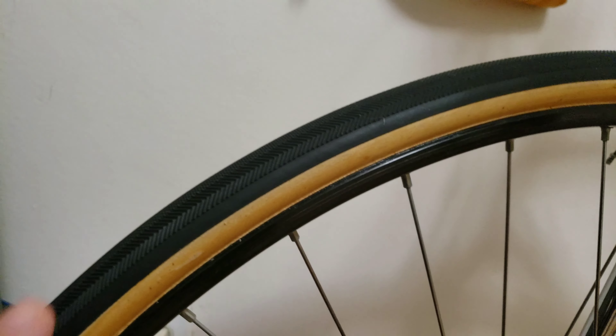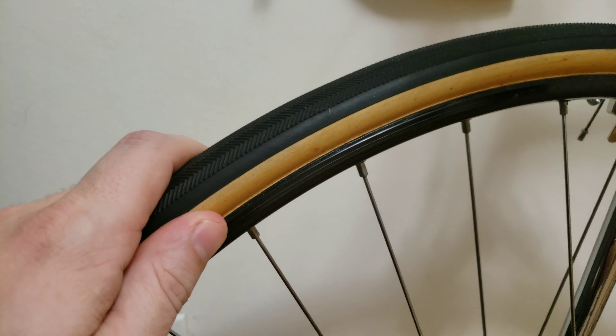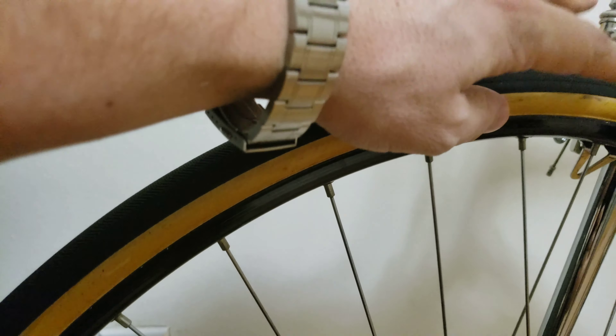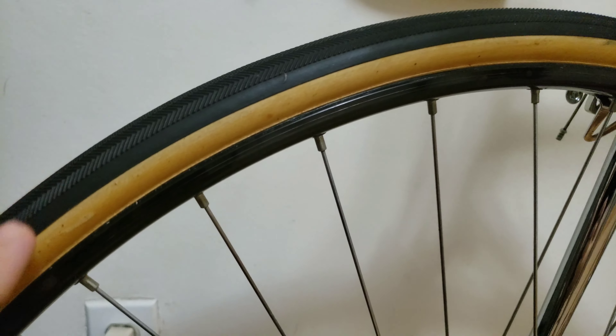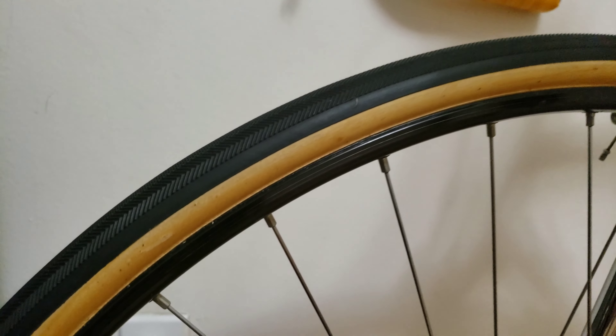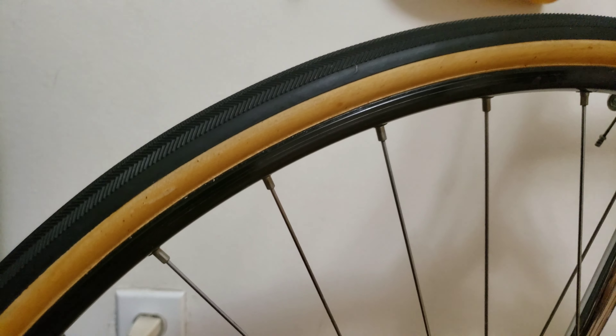What I ended up doing, I ended up going with the tubular bicycle tire tape. I'm going to try to zoom over here and just want to show you the results. I'm really happy with how clean the install came with the tape that you put inside, that's in the rim and the tire, and then you just peel it off.